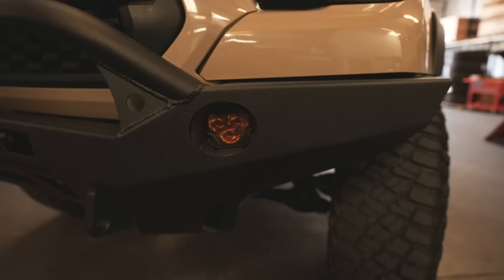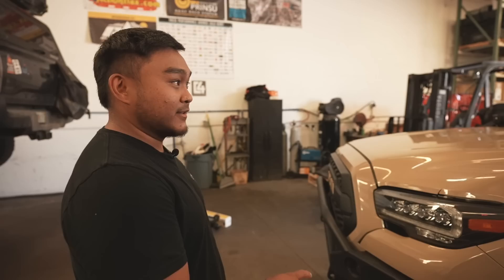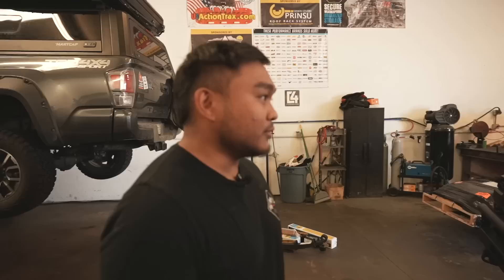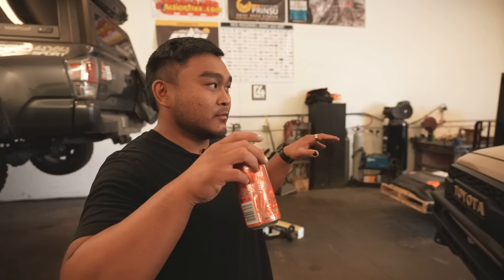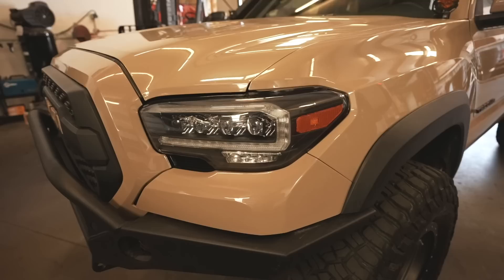As far as fog lights, we have the Morimoto four bangers, and I also have those for my ditch lights and light bar on the roof rack. How is the output compared to other brands? Top tier — very happy with them. I did dual amber and a white combo so I have amber as a marker light and white spots in the middle for further reach when night wheeling or driving fast at night.